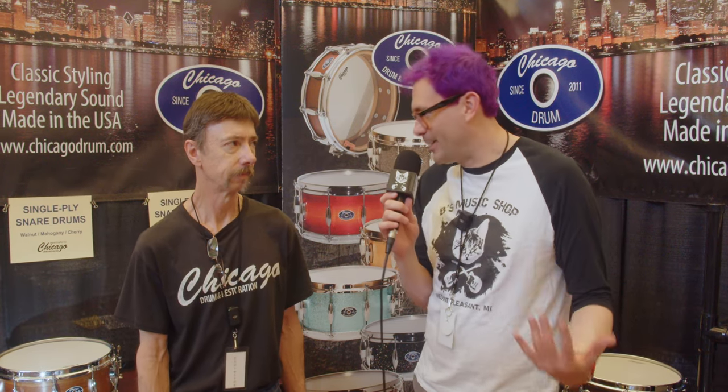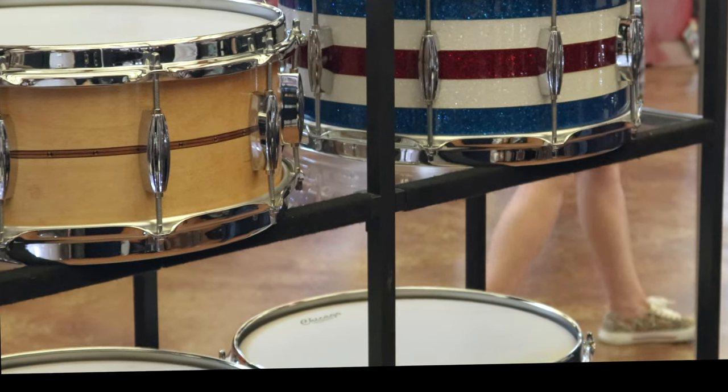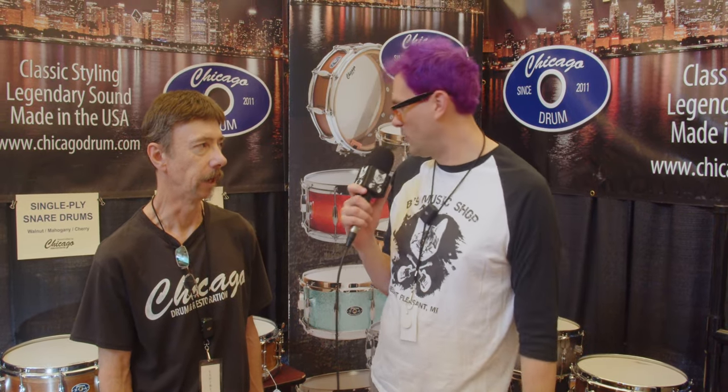We're making a vintage drum. Chicago, for me, is drum making — that's where all the drums in the world really came out of. That's another reason why we called ourselves Chicago Drum. Back in the day, Slingerland, Ludwig, and Campo were all in the area. When we formed this company, we picked Chicago for it. There's a lot of history of drum building in this community.